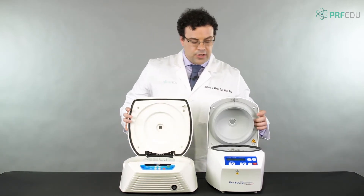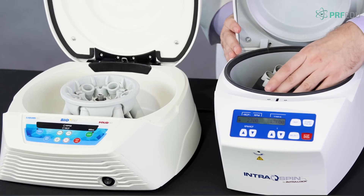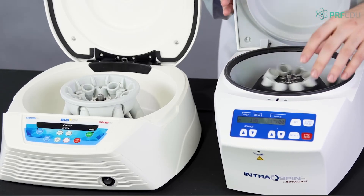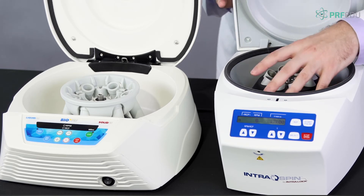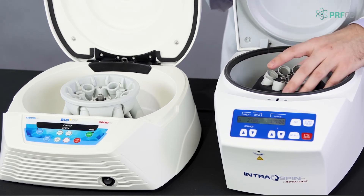When we look inside, the fixed angle will typically have a rotor where it rotates at 45-degree angles in a fixed position. That's why it's called fixed angle centrifugation.